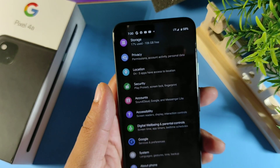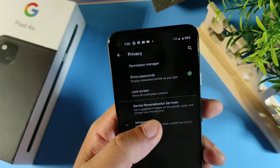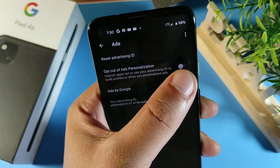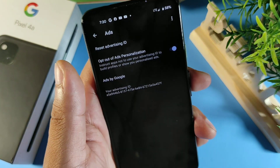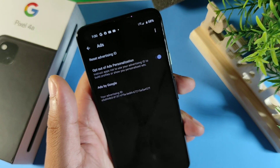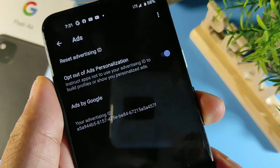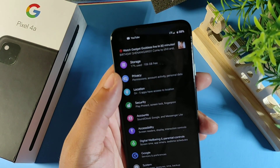The next tip is in Privacy. Go to Privacy, then Advanced, and right here you want to opt out of ads. If you're getting a ton of personalized ads — like you shopped on Amazon for Bluetooth headphones and keep seeing that ad on Instagram and Facebook — opt out of personalized ads here so you won't get those on your phone.